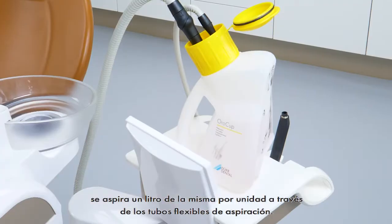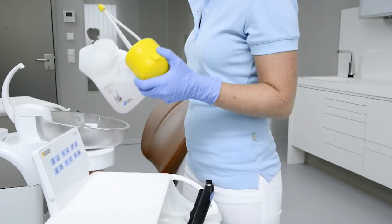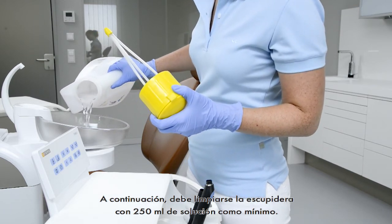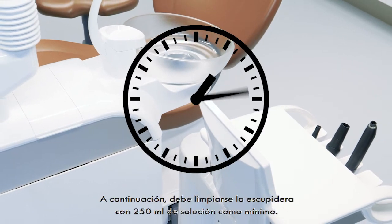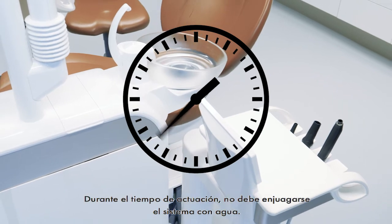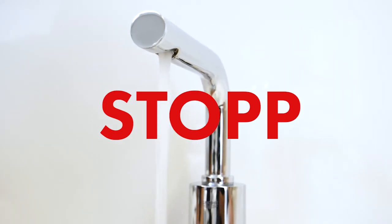After the preparation of the solution, one litre of the ready-to-use solution per unit is aspirated via the suction hoses. The spittoon must then be cleaned with at least 250 millilitres of solution. It is essential to adhere to the exposure times defined by the manufacturer in order to successfully clean the suction system. The system must not be rinsed with water during the exposure time.